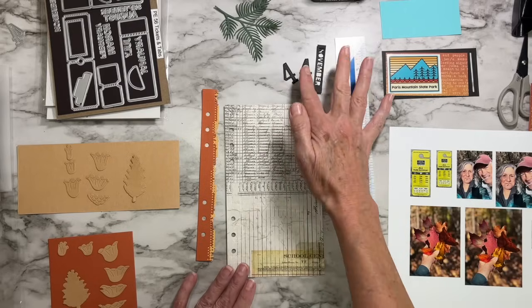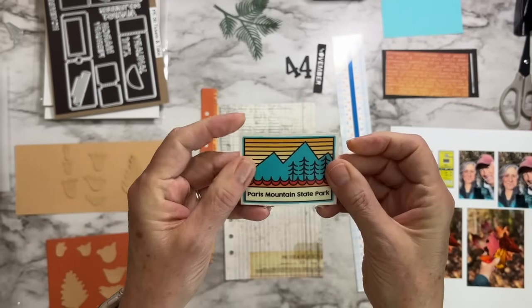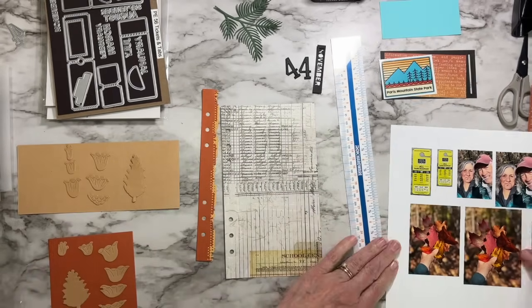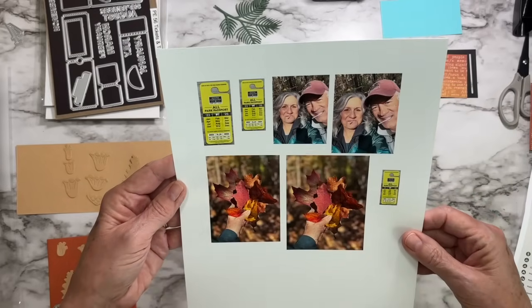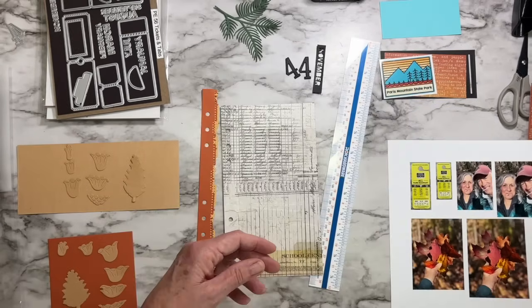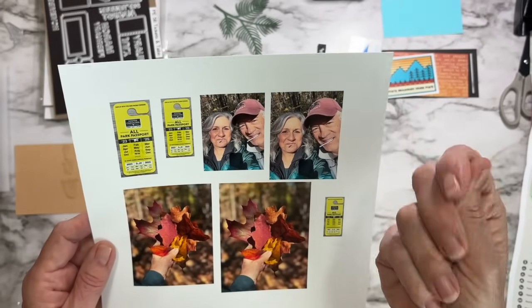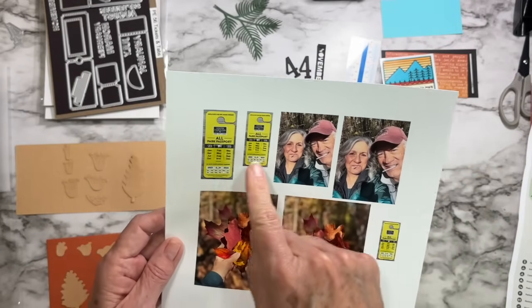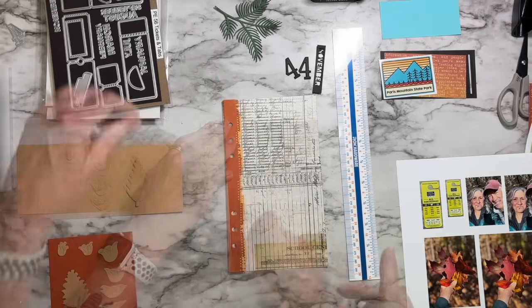I have this Paris Mountain State Park decal — I thought it was a sticker but it's actually a car decal, but it'll work fine for my layout. We got it at Paris Mountain State Park, and one of the pictures shows our All Park Passport. We just bought the state park passport so we can get into all the state parks for one annual fee — pretty excited about that. You might also notice the photo of us with what looks like cigarettes, but they're actually Tootsie Pops — lollipop suckers. They were giving them out when we bought the park pass, so I thought it was funny to take that picture because we were like little kids with our little candy.